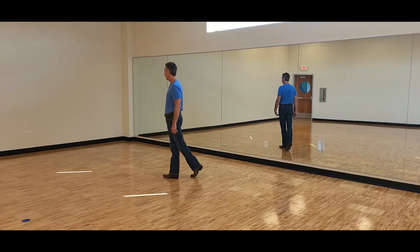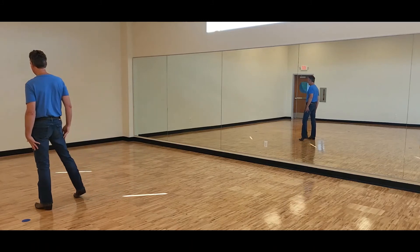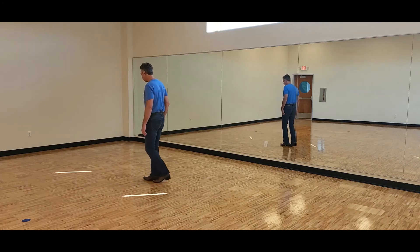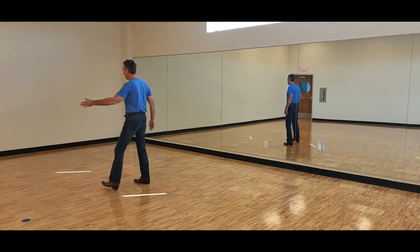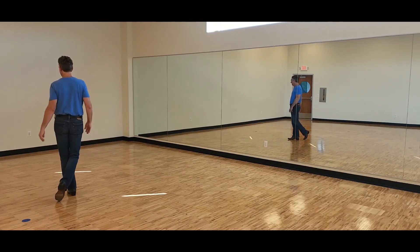Weights on the right foot crossed over the left. The last eight count: vine to the left with a cross — side, behind, side, cross — then side rock left, recover weight back to the right, cross the left over, and hold on eight. So after the quarter turn it's vine left cross: one, two, three, four, five, six, seven, hold eight. Weight ends on the left foot crossed over the right.